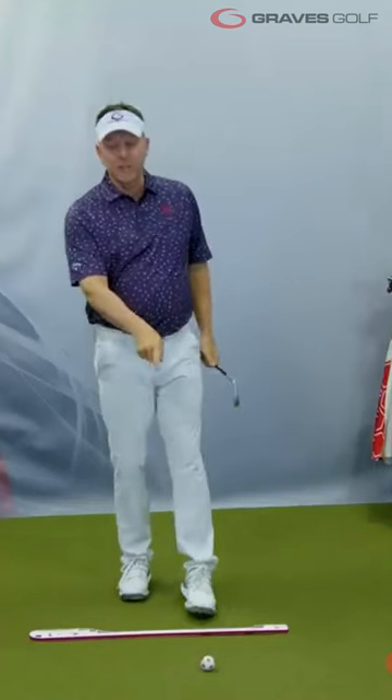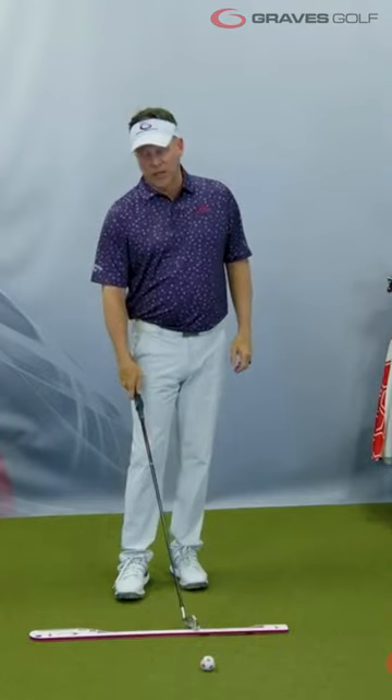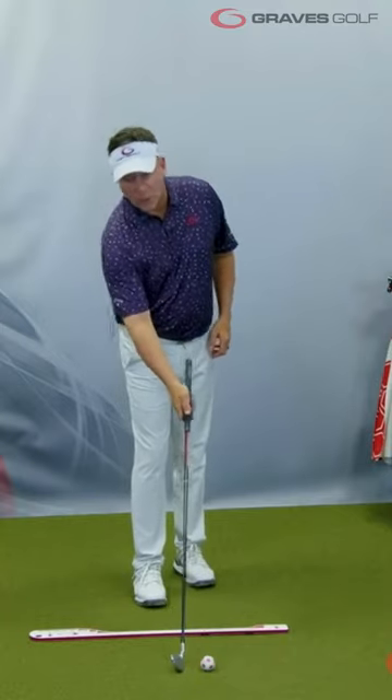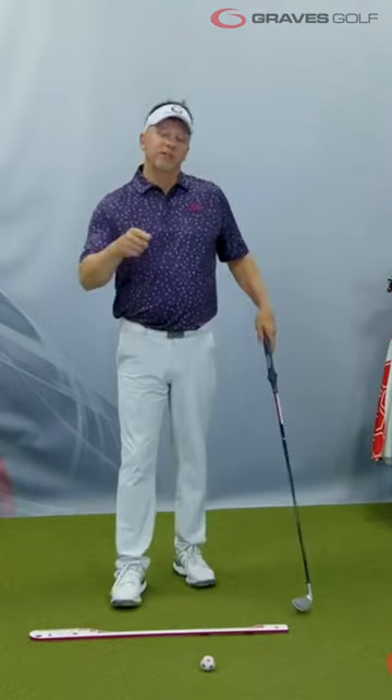If you think about this for just a minute, it doesn't really make any sense. Because what you're trying to do is strike this object on the ground with this stick. That's a pretty simple concept — I'm going to try to take this stick, hit that object on the ground. Doesn't the object on the ground and how you orient to the object before you hit it make more sense?